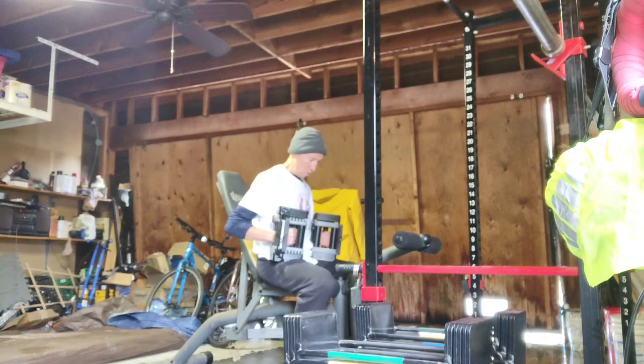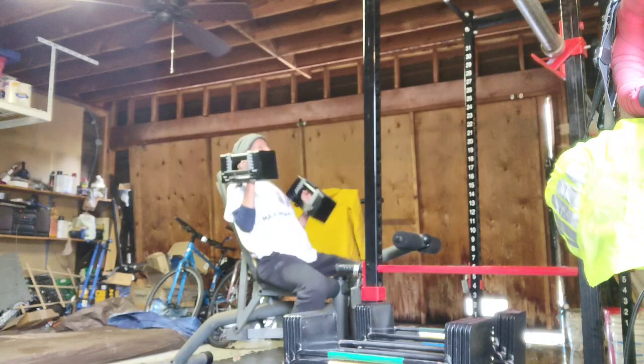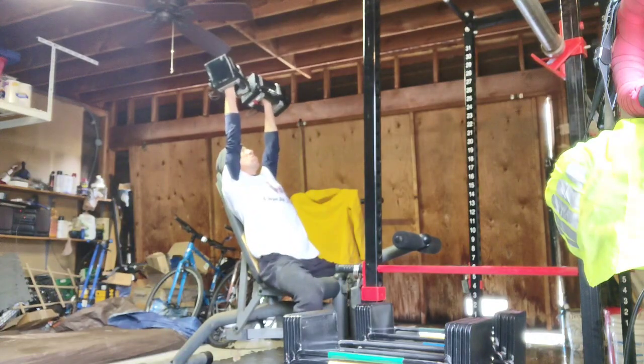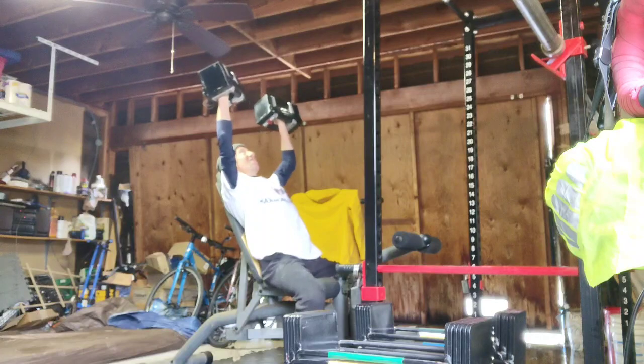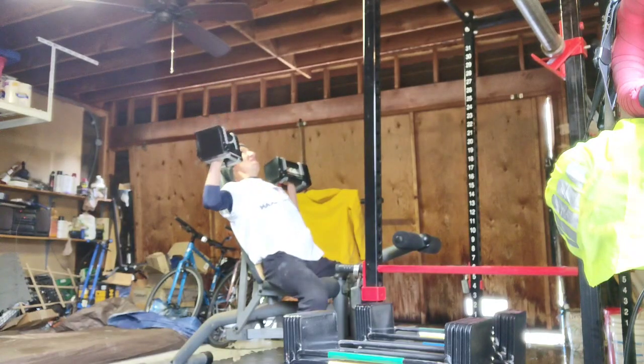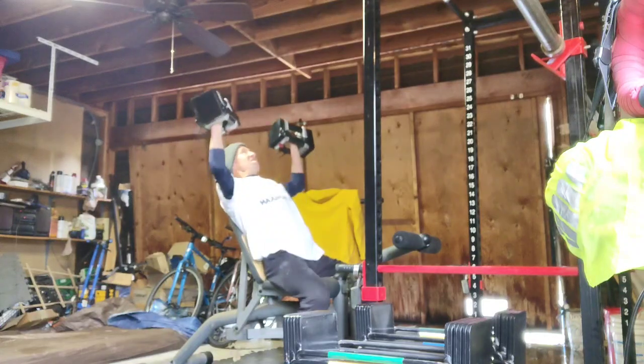It really works the same with sumo as well. So I just have to accept that I'm kind of an awkward deadlifter because of my proportions. And if I had great proportions, I might be a powerlifter.